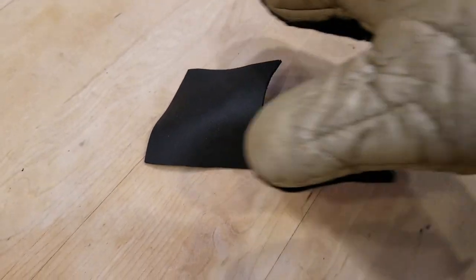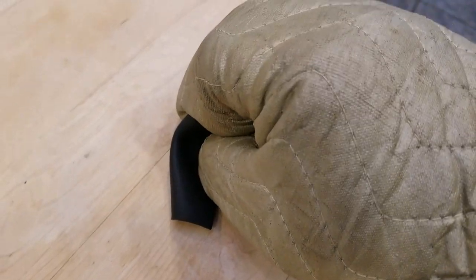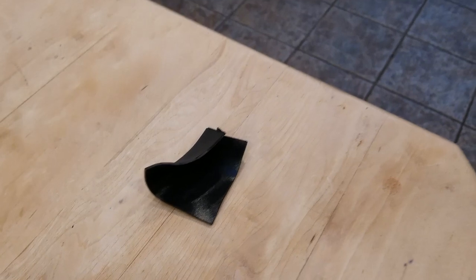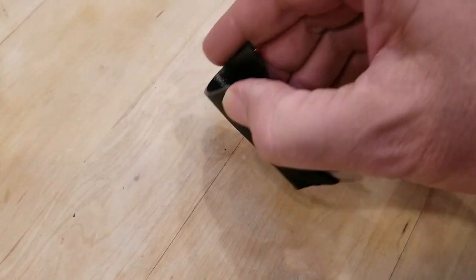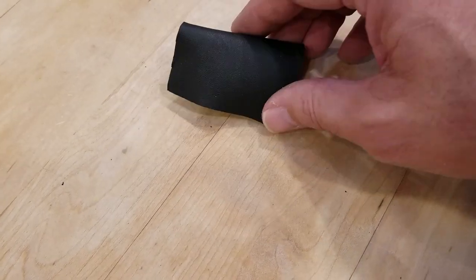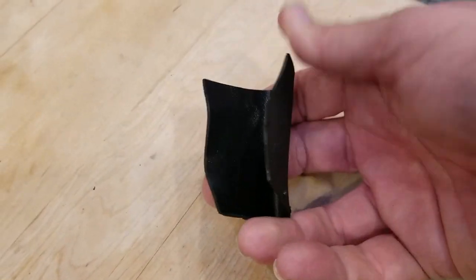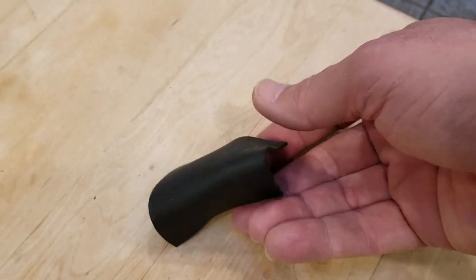I used a two-by-four to keep the shape of the shield — just molded it around a two-by-four. You can see it's already starting to cool, and when it cools it hardens back into that sturdy consistency. It cools really quickly, so use gloves when you're handling and molding it. You can see it's already starting to firm up.